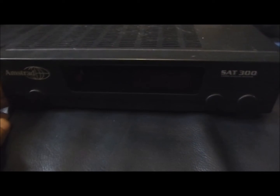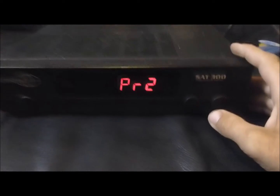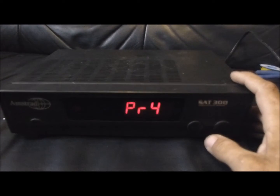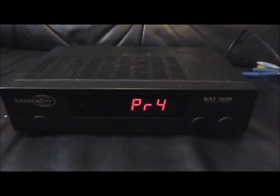Hallo YouTube-Fans! Was man da sieht, könnte man eventuell für einen Satellitenreceiver halten. Auch wenn man einschaltet, hat das dann auch den Anschein, als würde das ein ganz normaler Satellitenreceiver sein.